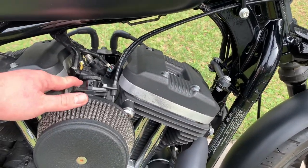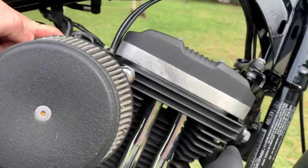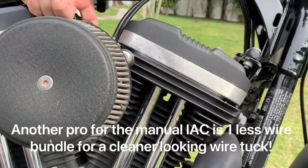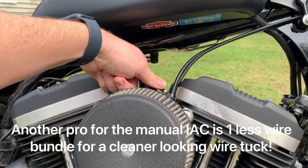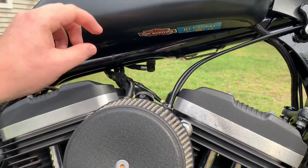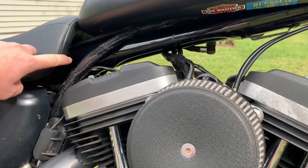On the Sportsters, you don't have to have the plug plugged in — it will not throw a code. I did a wire tuck on mine, taped it off, and it's tucked up under there. On the Dynas you might have to have it plugged in. Some guys leave it plugged in but put it under the seat — there's enough room under there.